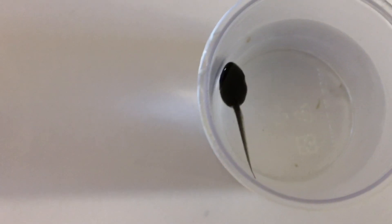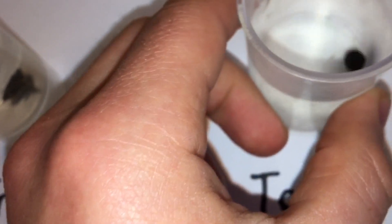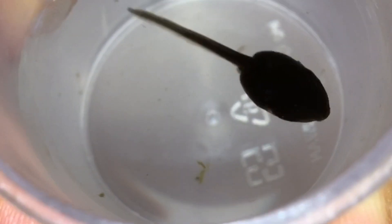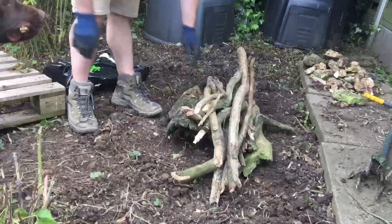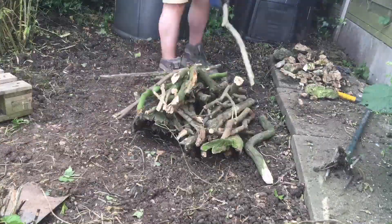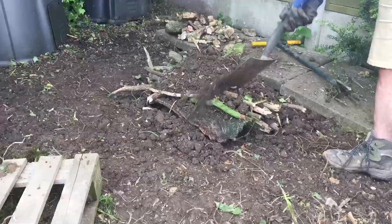Frog and toad tadpoles look quite similar but the frog ones are quite speckled and the toad ones are completely jet black. Another idea for a land habitat is a hugelculture — this is a selection of rotting wood and branches piled into a triangle and then covered with soil. It creates a perfect growing medium for plants and also creates habitats for insects, amphibians, and reptiles underneath.